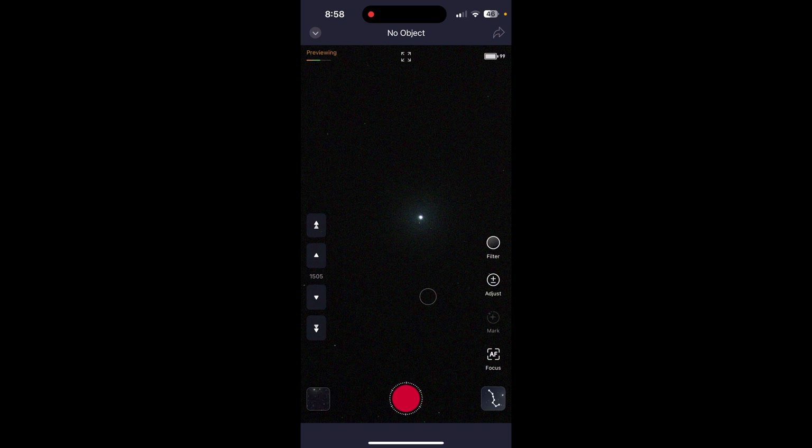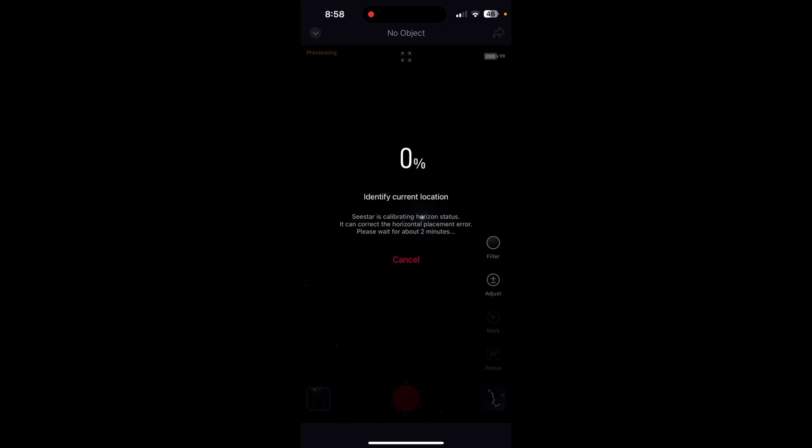Then immediately hit the red record button at the bottom of the screen. This will force the Seastar to perform the three-point calibration, which it inexplicably calls the horizon calibration. When this calibration is one hundred percent complete, the app says return to origin. The telescope then inexplicably points to a random place in the sky and the Seastar speaker says something like couldn't find object.